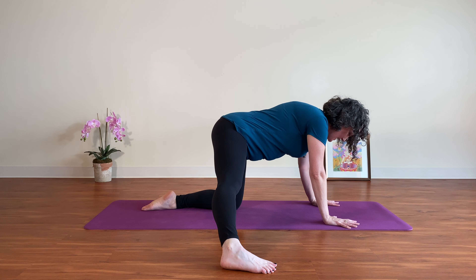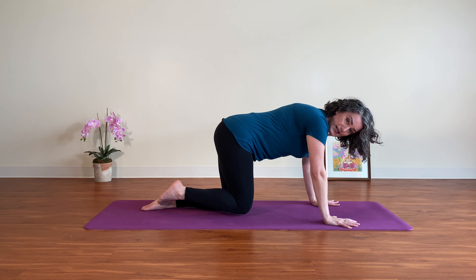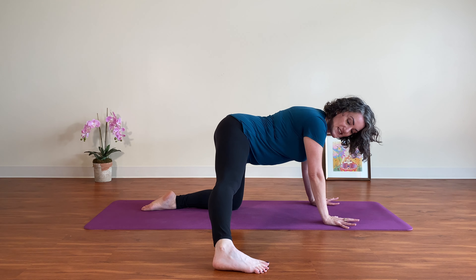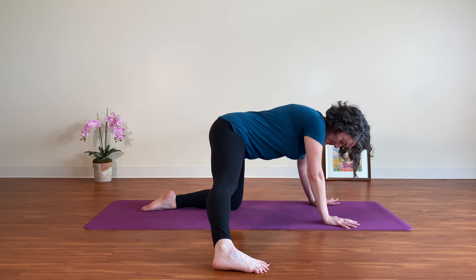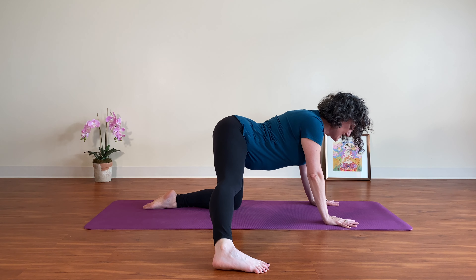If your students want to compare this with the straight-up cat and cow, you can always have them tuck the leg back in and then send it back out. The lesson is that there may be some constricted movement with the leg extended.